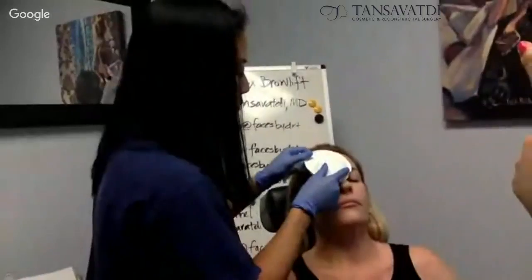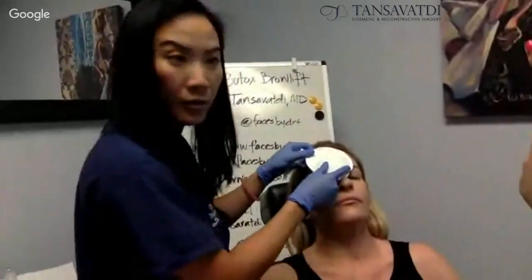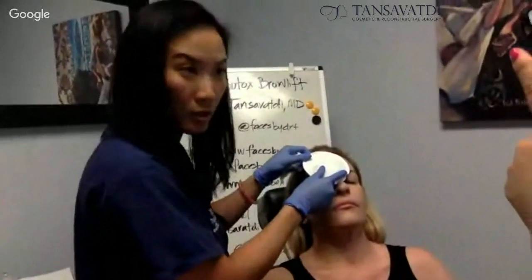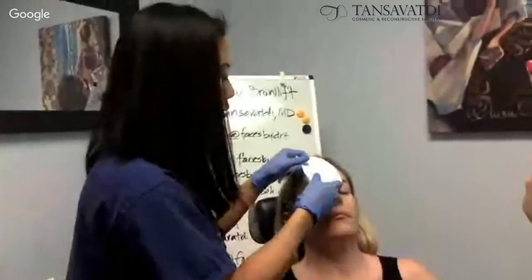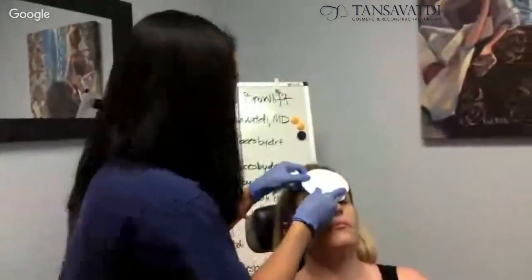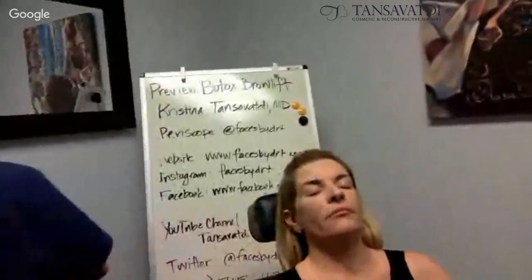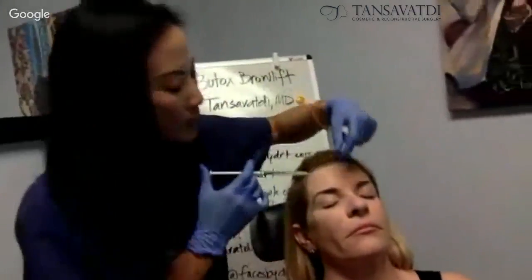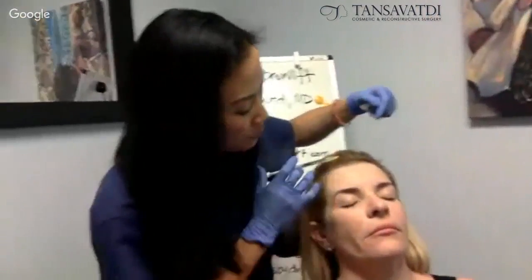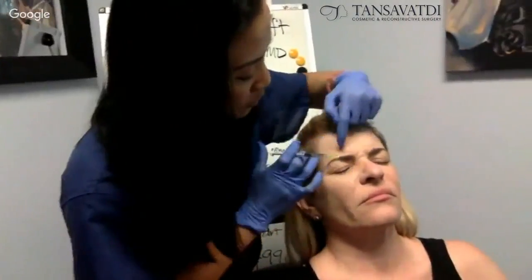I'm going to start doing just the center first, and you can see through the video pretty well here. Just so that you can see where the injection sites are in good detail. So first, I'm going to start from above. Have you frowned for me again? I want to see where those muscle actions are.